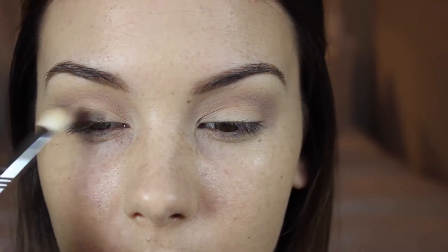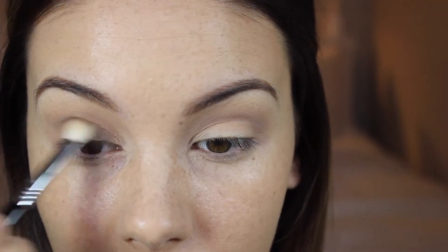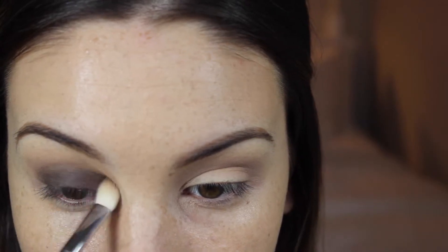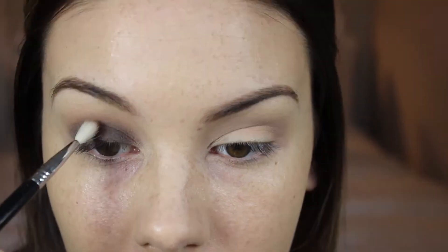I'm going to go in with this deep brown and I'm taking that all over my lids. Then I'm going to go in with this smaller blending brush and take that same dark shadow to kind of blend out the edge of the lid color, and then I'm just going to blend that out a bit more.